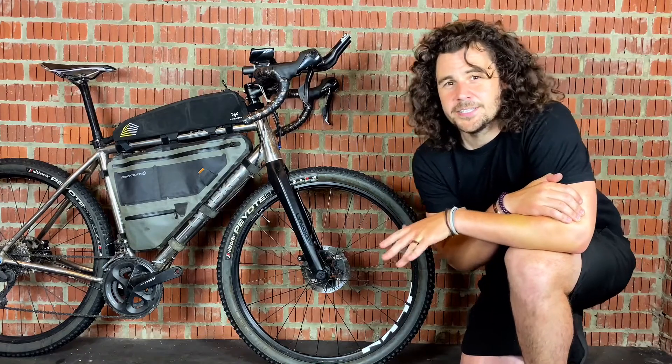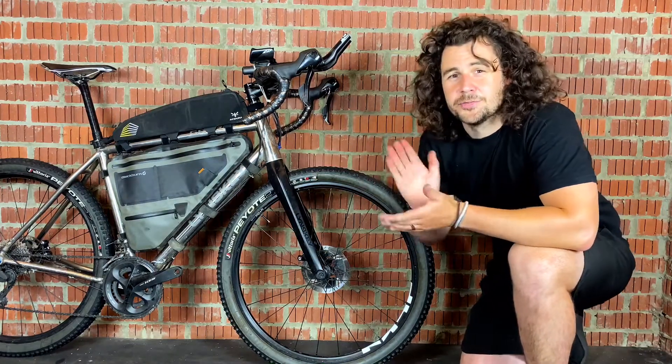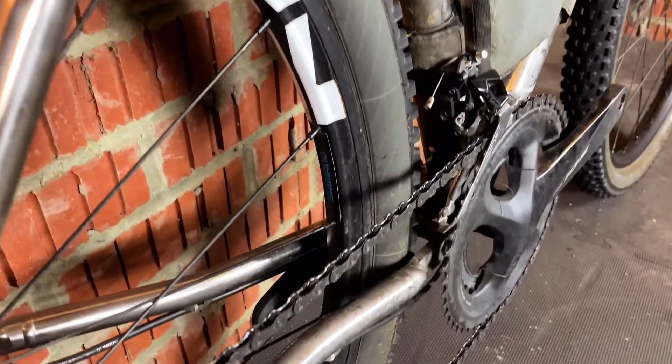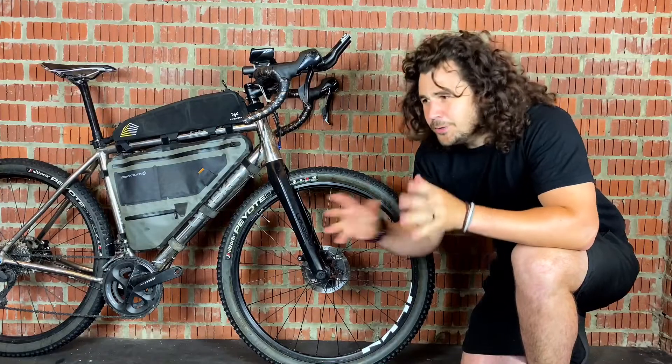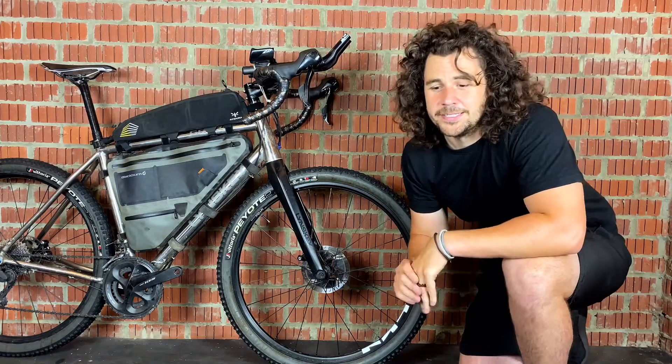The next thing to mention is tyres. Although you do get a huge variety of tyres in the 27.5 inch mountain bike range and the 650b gravel range, when it comes to finding tyres that are going to be a little bit more do-it-all or better for the road, you are very limited in choice.